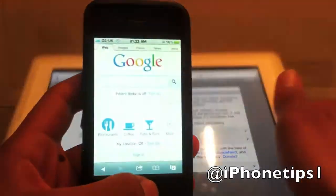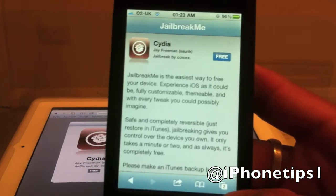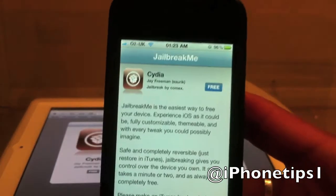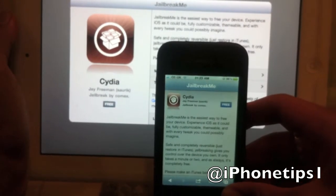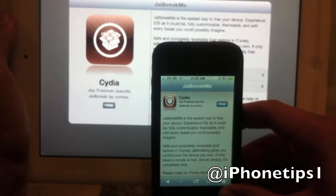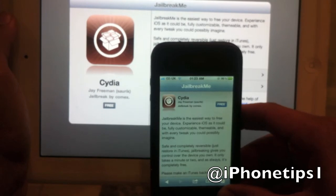I can show you on the iPhone quickly — jailbreakme.com, and there we go. Simple as that, working on both devices. Just click the free button and it will download straight to your device. Cydia will download and then you can start jailbreaking.